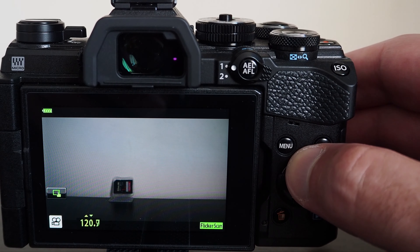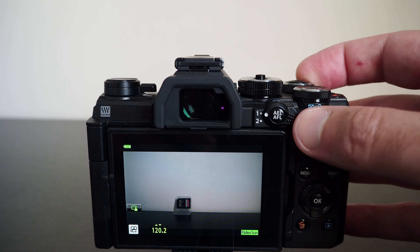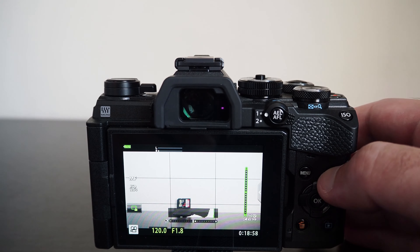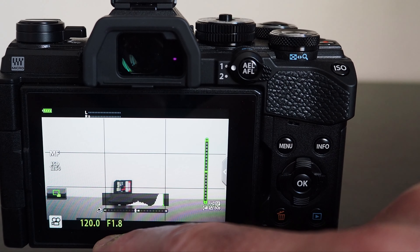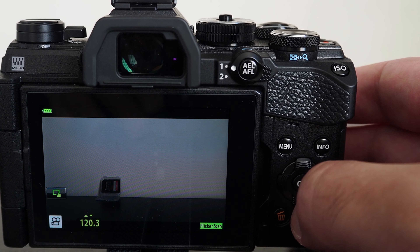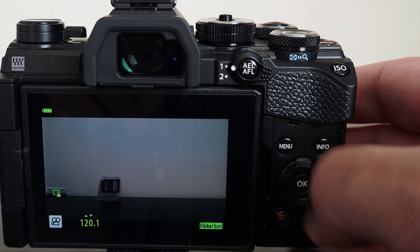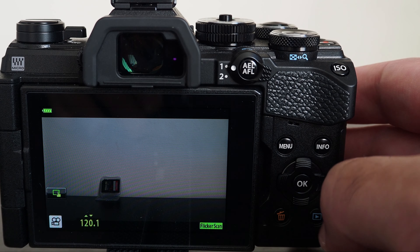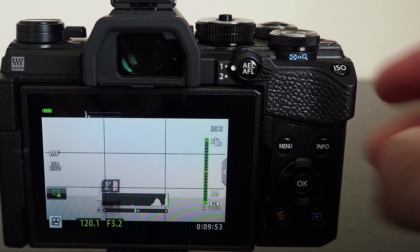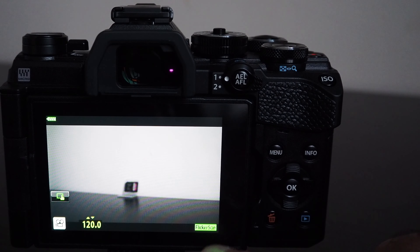You can shoot 1080p video at 24, 25, 30, 50, and 60 frames per second. Although a matching 180-degree shutter angle is missing for 60fps — there is a 1/100 and 1/125 shutter speed instead of the 1/120 that would match the 180-degree shutter angle rule. You can overcome this by enabling flicker scan in movie mode and adjusting the exact shutter speed in increments of less than 1, making it possible to set 1/120, though it is less straightforward. The flicker scan feature is only available in shutter priority and manual mode.